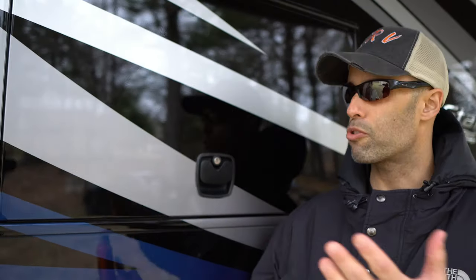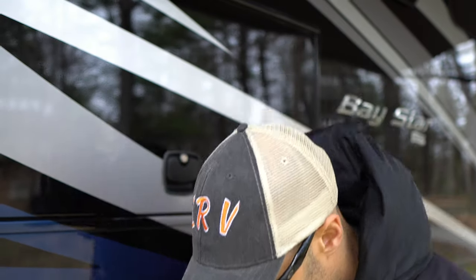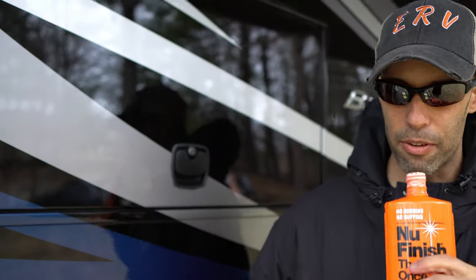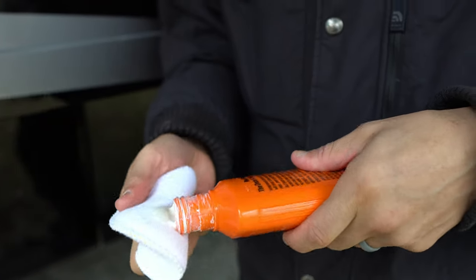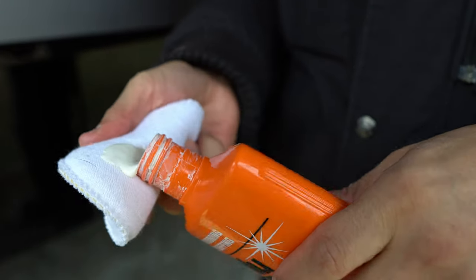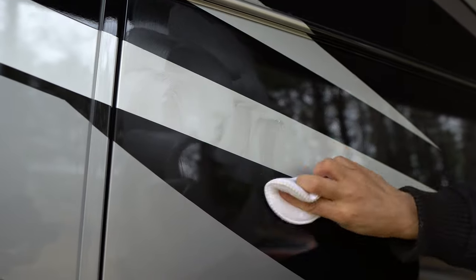How do you use this stuff? It's real simple. We sprayed the surface down before just to clean it off — you're going to want to wash your motorhome first to get any loose debris off. The last thing you want is to be rubbing debris into your paint. Shake it up. What's really good about this is that you can use it in direct sunlight and it's very simple to apply. It has kind of a harsh chemical smell — old school. It's a polymer, not a wax. It comes out in a liquid form and you just rub it into the paint in circles or straight, however you want.